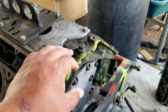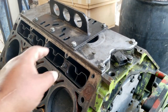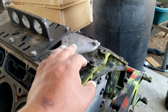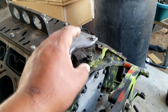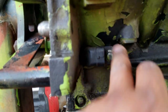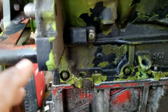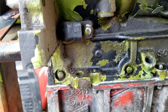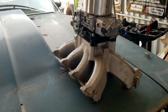On the block itself, you have the cam sensor on the back of the block on Gen 3 motors, or in the front on Gen 4. The Smart Spark system doesn't care whether it's front or rear, though testing has shown that a rear-mounted cam sensor can cause a slightly delayed start time. The crank sensor is located behind the starter. The Smart Spark system is compatible with both 24x and 58x reluctor wheels, so whether you have a Gen 3 or Gen 4 it will bolt up and fire just fine.